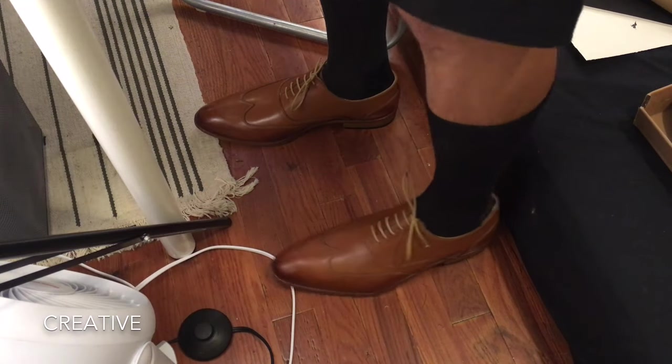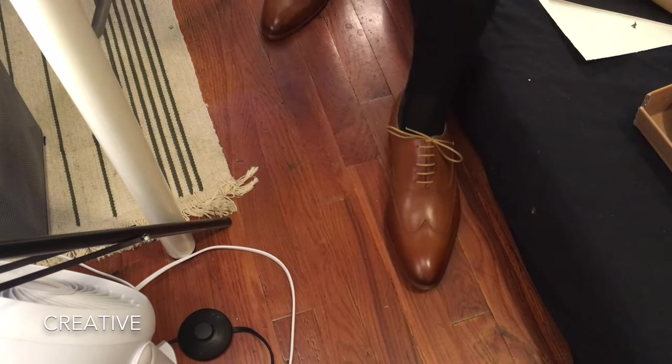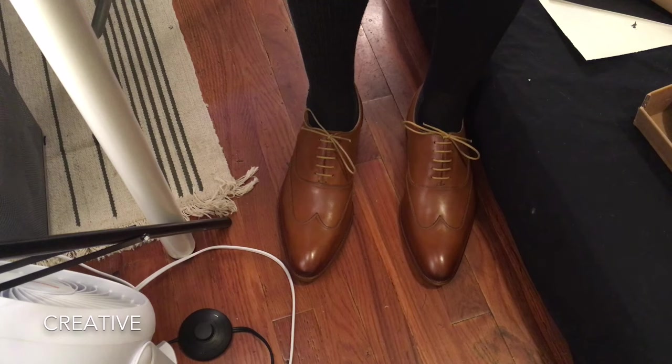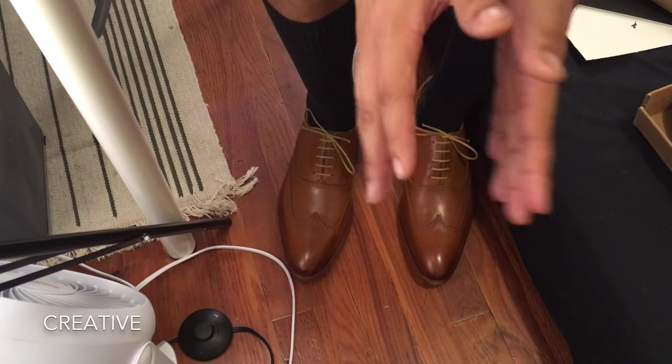I think the shoes look nice and I think they feel nice. This is something people should definitely give a try. The website will be in the description if you want to take a look — they have six variations and open-toed shoe options as well. Thank you so much for watching. This has been Matt for Creative — you can find us on Facebook, Twitter, Beam, and Instagram, and we have a GoFundMe page. I'll see you guys next time.